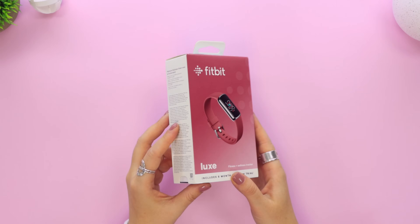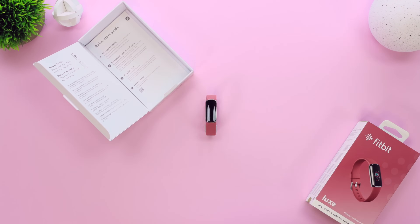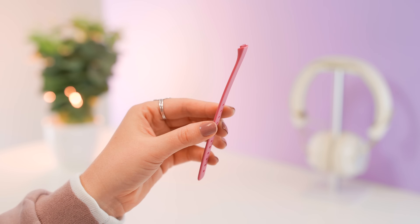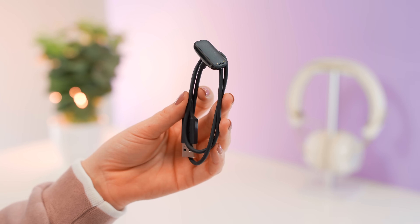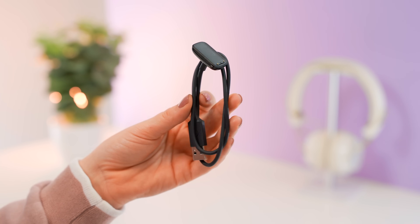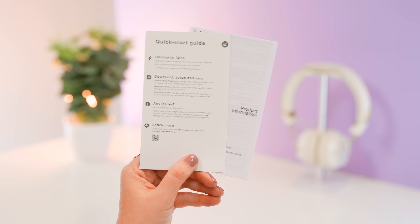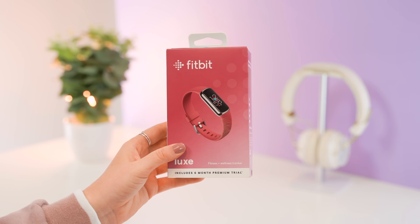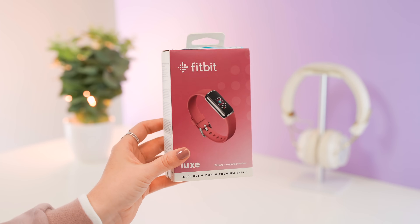Hey guys, welcome back to Hale's World and this is the beautiful Fitbit Luxe. It has some great features so let's take a look at what you get in the box. It's super light and they kept things very minimal. No plastic is used in their packaging. You get an extra large strap, a magnetic charging cable, the product information guide, quick start guide and warranty, and of course the beautiful Fitbit Luxe — all packaged in a pretty compact box.